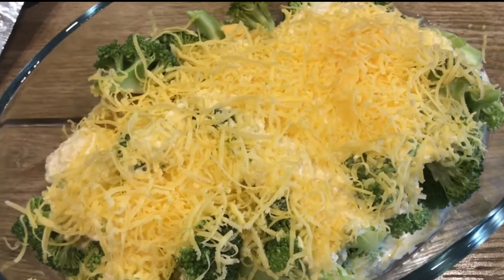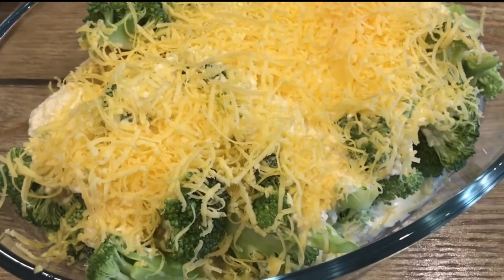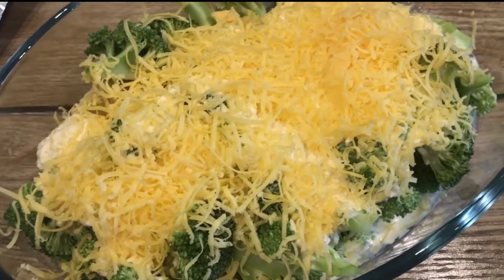If you haven't had roasted broccoli before, please try it — it is wonderful. This is good to go in the oven.